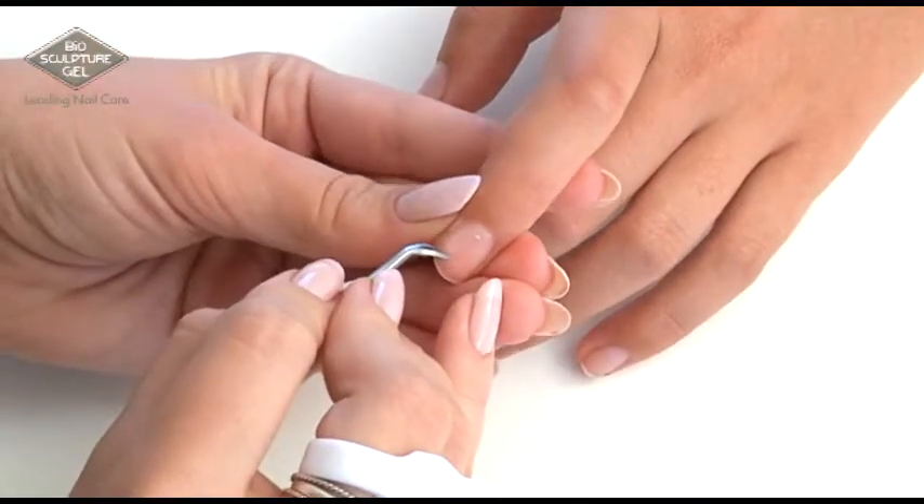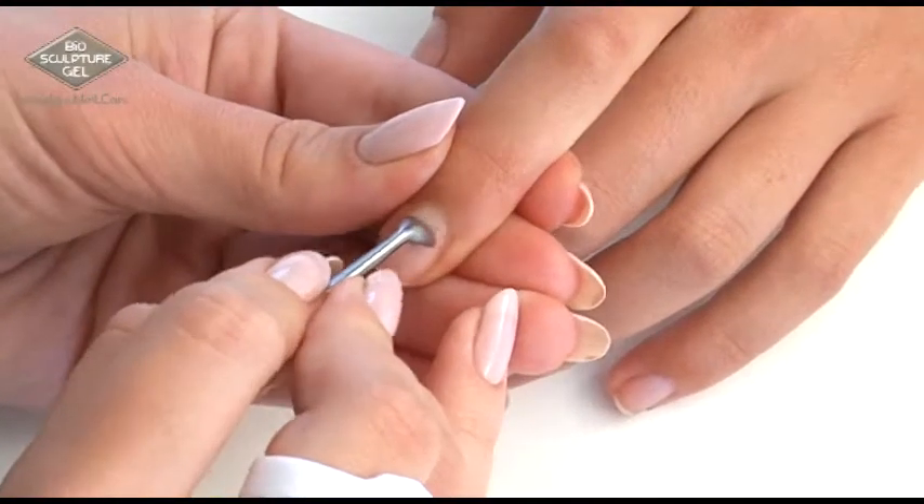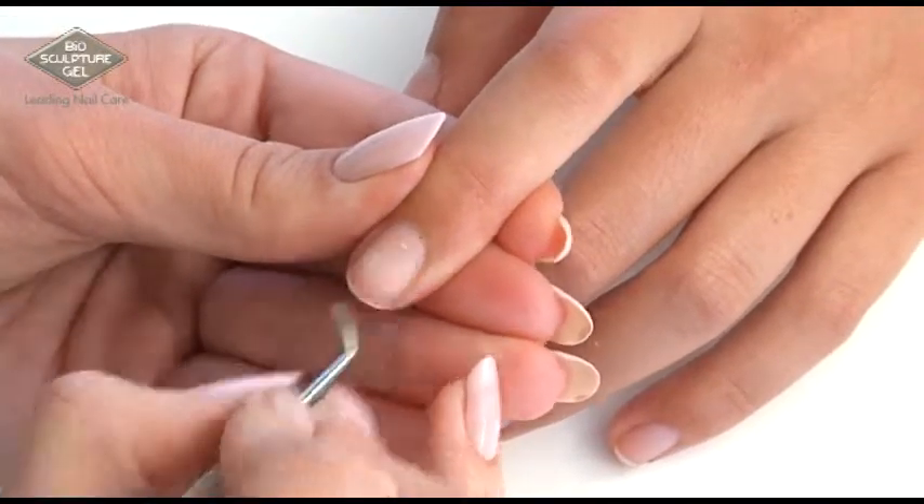Use the stainless steel cuticle pusher to remove dead keratin and to open the cuticle line.